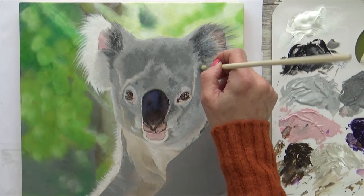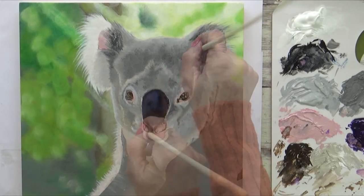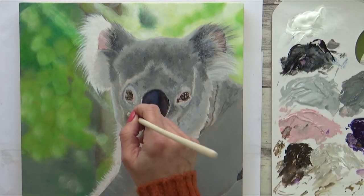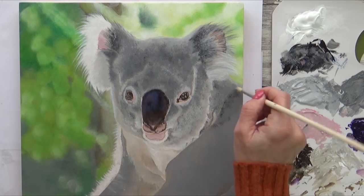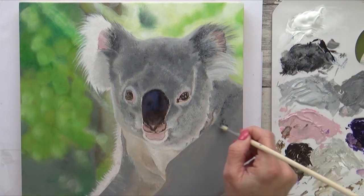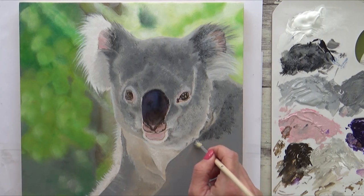Now for the second fur layer. For this I decided to use an old bristly brush and try stippling. I used the brush dry and lightly tapped the paint onto the panel. In the darker areas I layered over lighter greys and on the lighter areas I added darker greys to imitate the salt and pepper look I mentioned earlier. I quite liked the effect this gave so carried on down the koala's arm in the same way, adding in some black where the fur got darker.